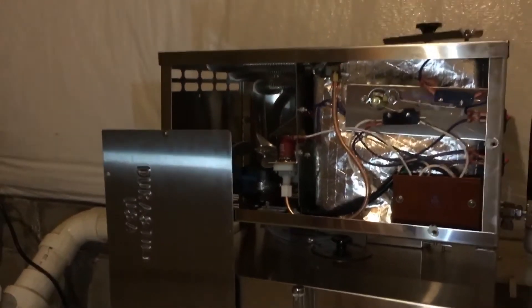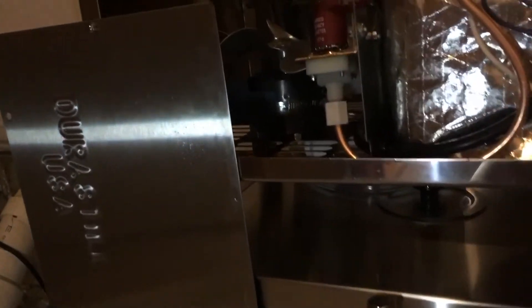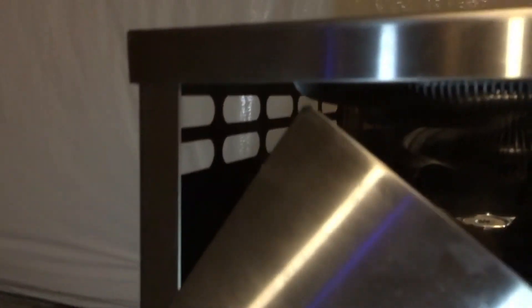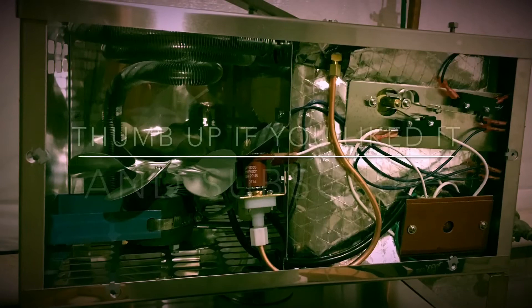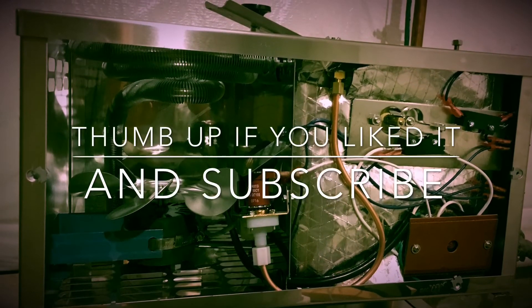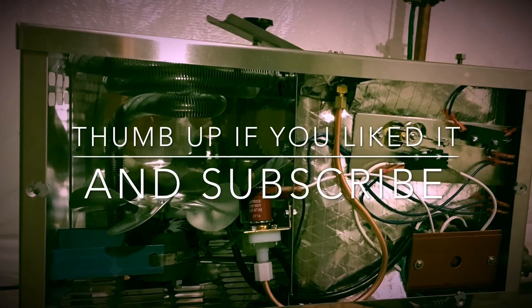This is how you close the front plate of the distiller. If you use both hands you can probably do a better job, but you can slide this plate under the top cover and screw it to the distiller. And this is it, folks — if you liked the video, put thumbs up and subscribe to my channel. Thank you for watching.